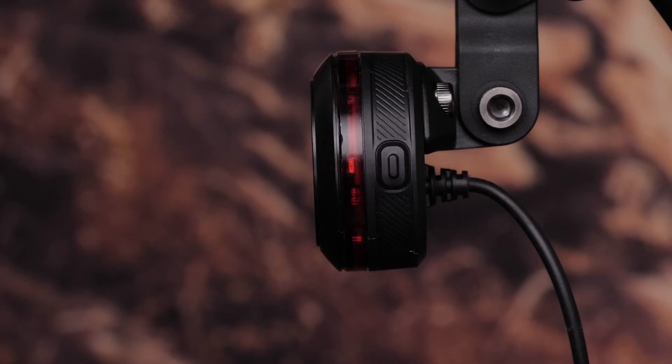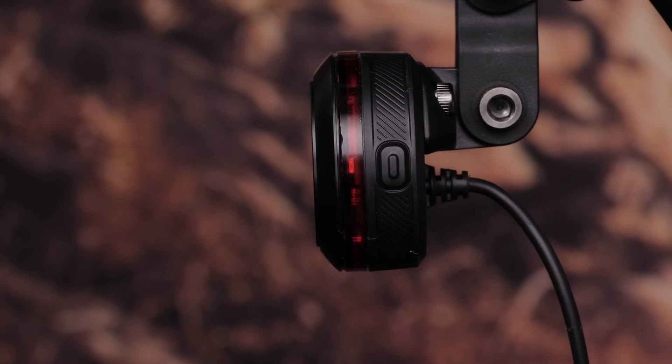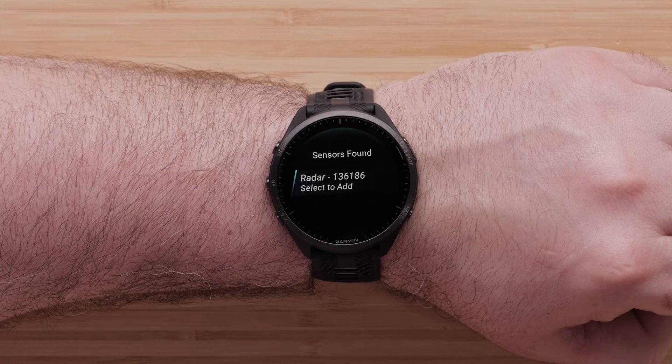Put your Varia eBike radar in pairing mode by pressing and holding the button for 4 seconds. Then hold your smartwatch near the Varia eBike radar and wait for your watch to find it. Once the radar appears on your smartwatch, select to connect it.